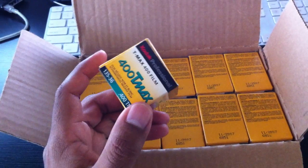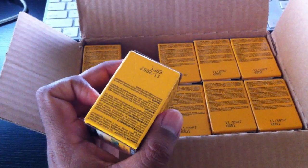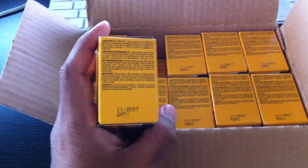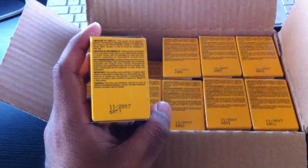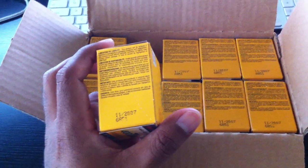I got these for a very good deal off eBay. If you were to buy these new at the camera shop, they'll run you about $6.50 to maybe eight dollars per roll. I got a very good deal, but there's a catch — and the catch is these are expired film.